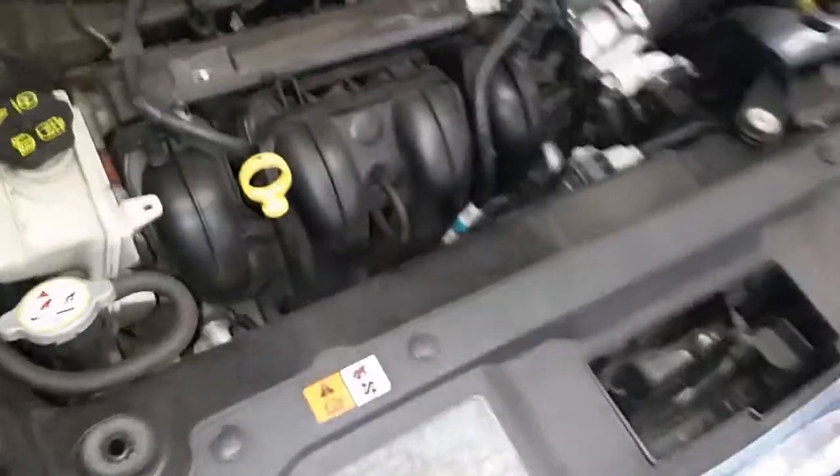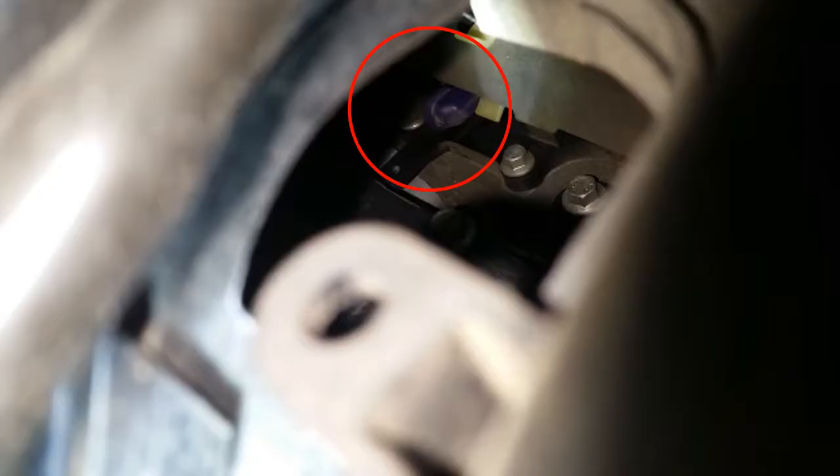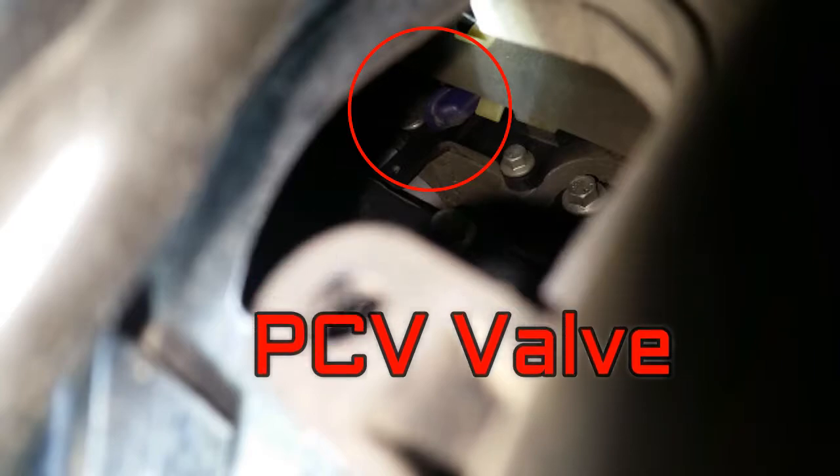Now here's going to be the most difficult one — your PCV valve is actually under the intake manifold. It's a purplish-bluish color; I'm going to see if I can pitch you down there. Like I said, it's going to be hard to see, but it's right there — that purplish-bluish color. I'll have a circle around it for you. Pain in the ass to get to.